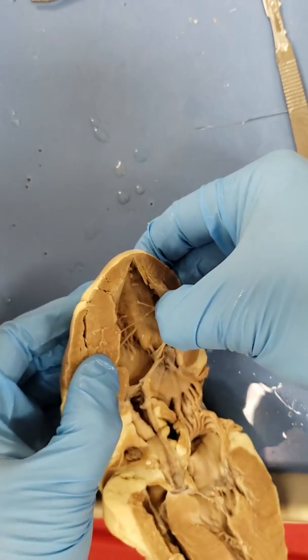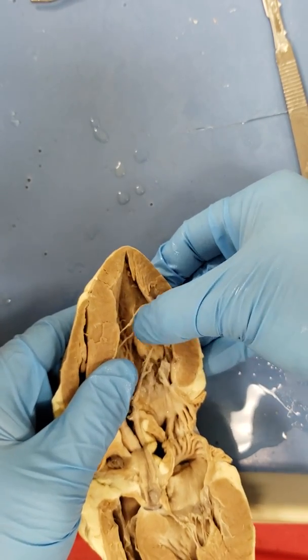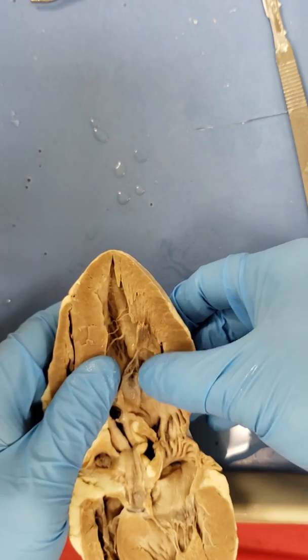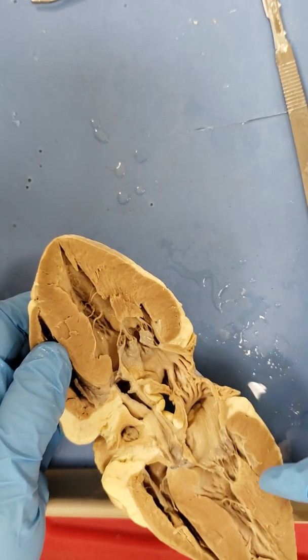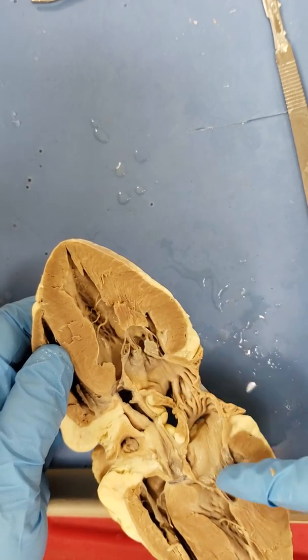Look at that papillary muscle — that is a really big one. That is a nice papillary muscle with several chordae tendineae attached to it. Bicuspid or mitral valve on the left side.